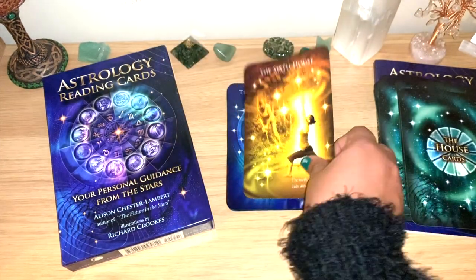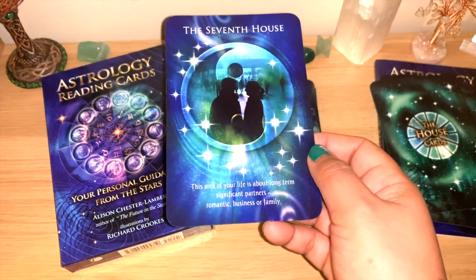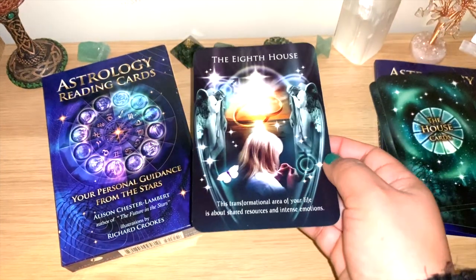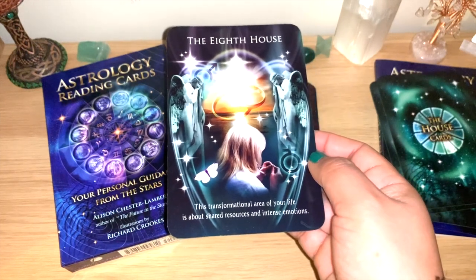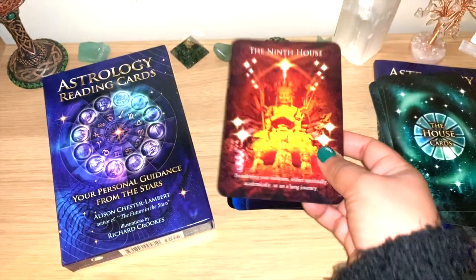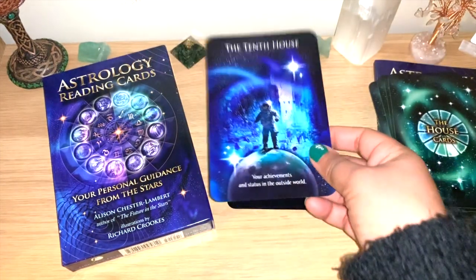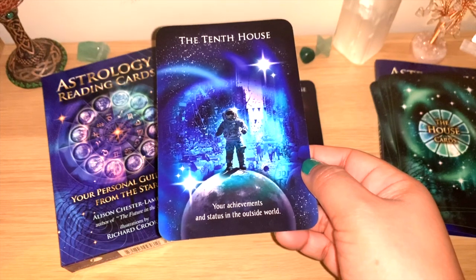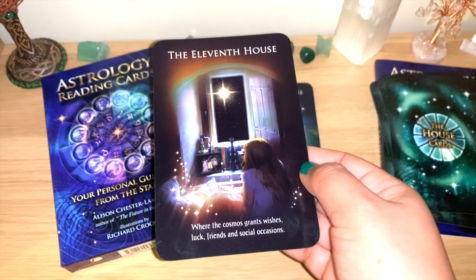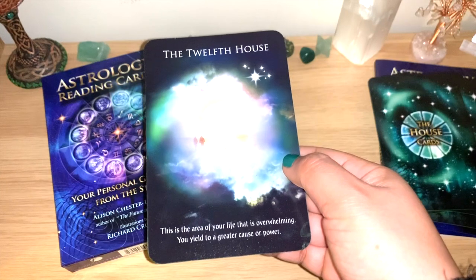The fourth house: your home and the roots of your being. The fifth house: where you have fun, romance and create things you are proud of. The sixth house: the work, health and duty area of your life. The seventh house: long-term significant partners — romantic, business or family. The eighth house: shared resources and intense emotions. The ninth house: broadening your horizons spiritually, academically or on a long journey. The tenth house: your achievements and status in the outside world. The eleventh house: where the cosmos grants wishes, luck, friends and social occasions. The twelfth house: the area of your life that is overwhelming you — yield to a greater cause or power.